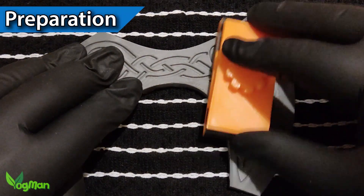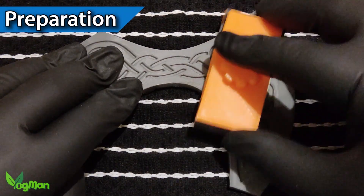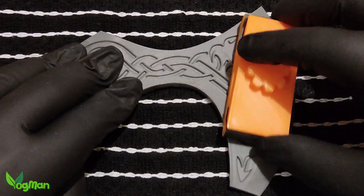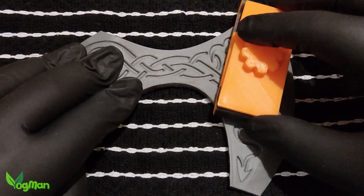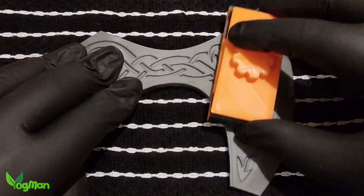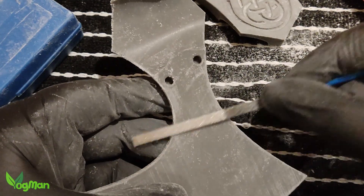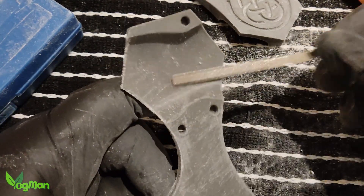One thing I will say about this project is if you don't love sanding, then this project isn't for you. I'm using 240 grit paper initially and a sanding block. The design is largely flat so a block is ideal. You don't need to sand the inside sections, but a file helps remove any burrs.